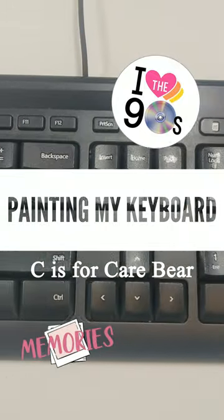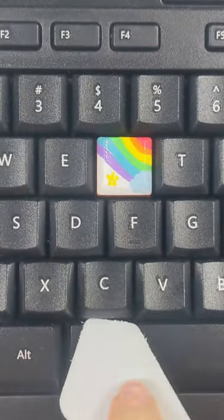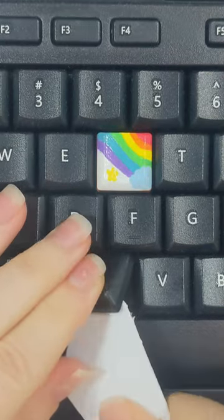Hello and welcome back to my channel. Today I am continuing to customize my keyboard. This 90s theme is so much fun.